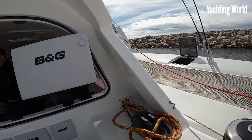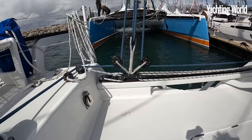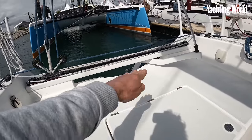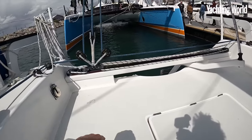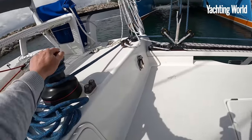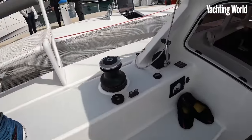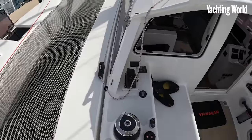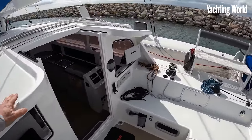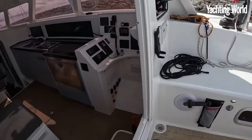For controlling the boat you just stand up here to see over the coach roof. You've got a traveler back there with the tiller bar running underneath it, just on a cam cleat for the traveler. Main sheet to a wind vane sheet at the side, and you get your foresail sheets on the forward winches. It's a good-size cockpit for sitting around.